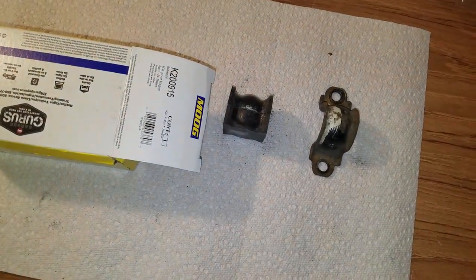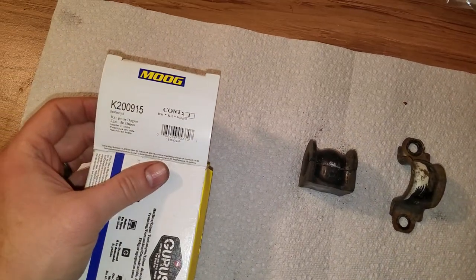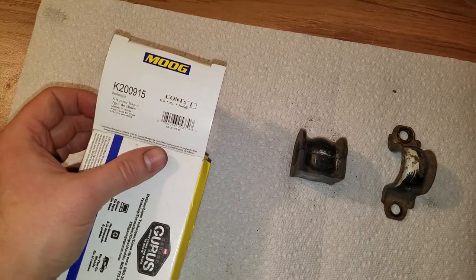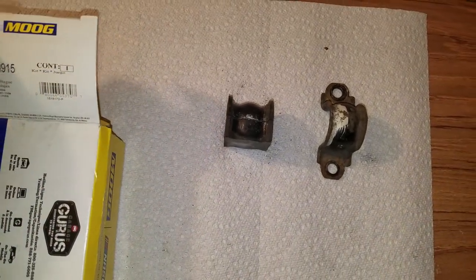Hey guys, I'm doing some maintenance on my 2006 Honda Pilot. It's got a crap ton of miles on it, and rubber bushings are starting to go bad almost everywhere. The ones I'm working on now are the sway bar bushings in the rear.